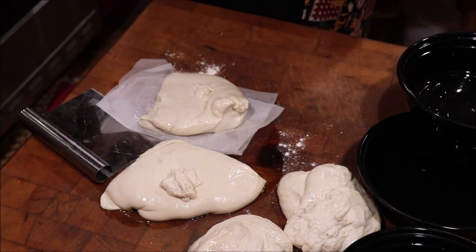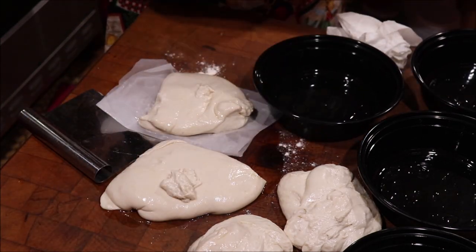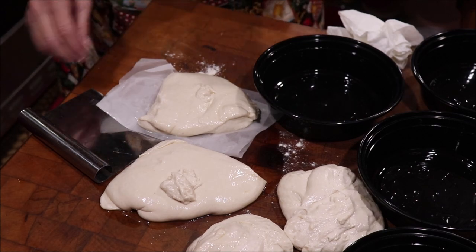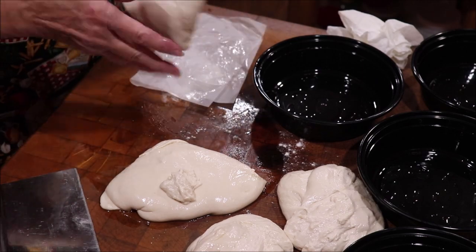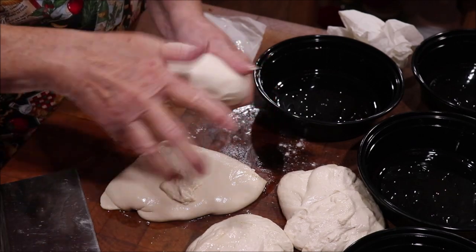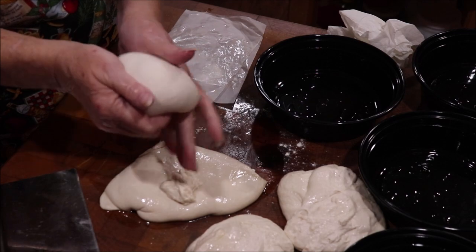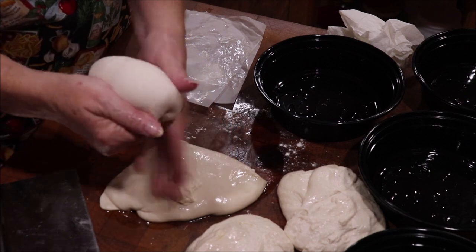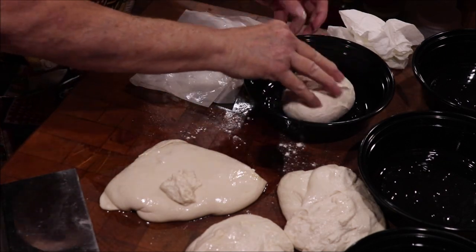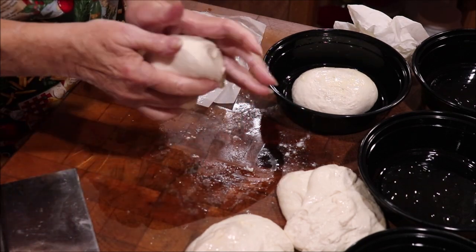Now what we're going to do is work these into little balls and put each one in its own container, put the lid on, and let them sit at room temperature for another 8 to 12 hours. I'm going to shape each one just like I did the big ball yesterday — get the top smooth and get it all tucked in. What you're doing is stretching the top around itself and tightening it up. Then I'm going to oil the top and oil the bottom of each one.